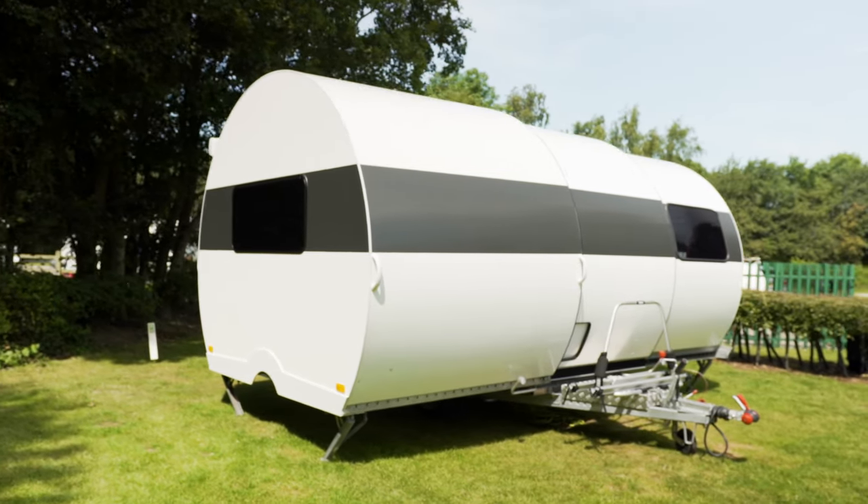We're on a bit of a roll on the unusual caravan front at the moment. Last time out we had a look at the stunning little Wheelhome Dashaway, and this time we've got something probably even more radical. This is the Boer 3X, built in France. It looks pretty stunning just parked here like this, but how it gets to this state is even more radical. Let's take a closer look.